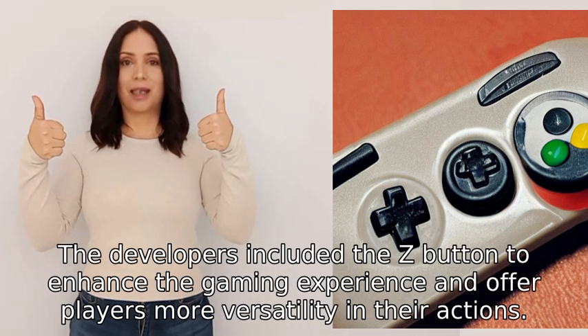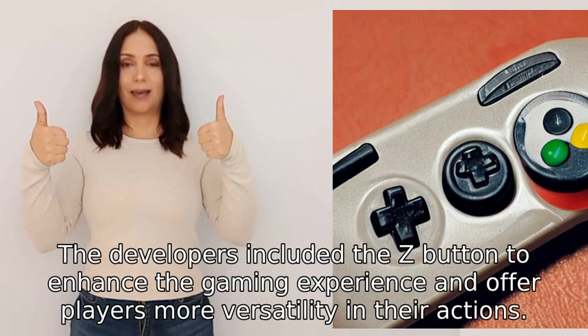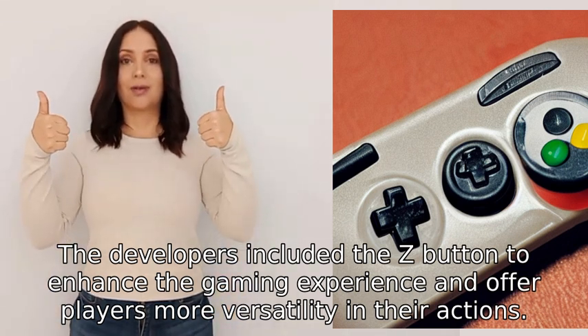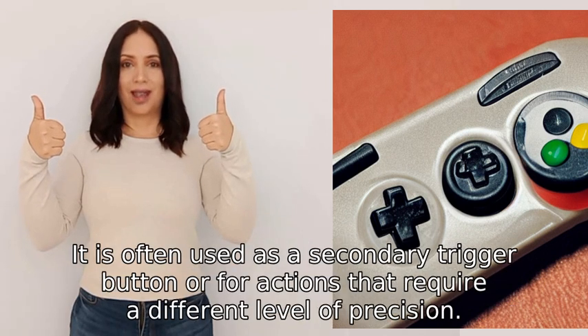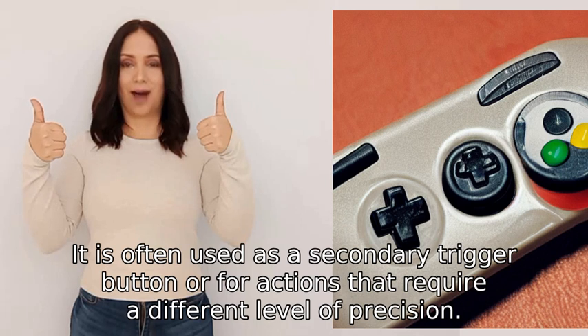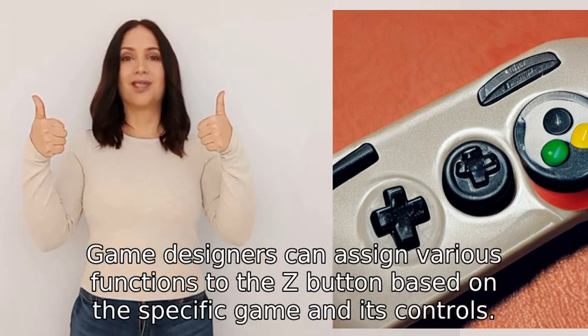The developers included the Z button to enhance the gaming experience and offer players more versatility in their actions. It is often used as a secondary trigger button or for actions that require a different level of precision.